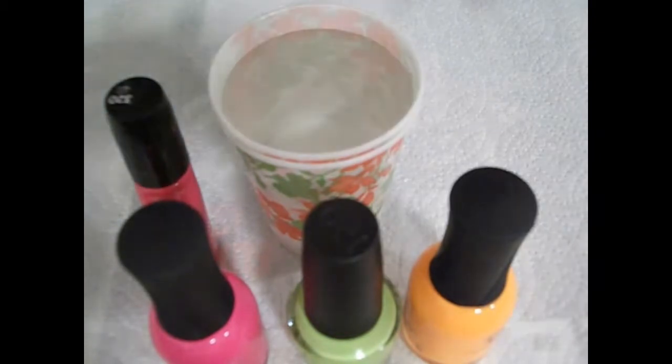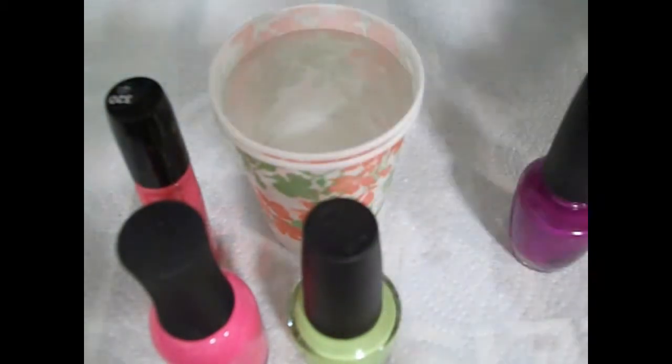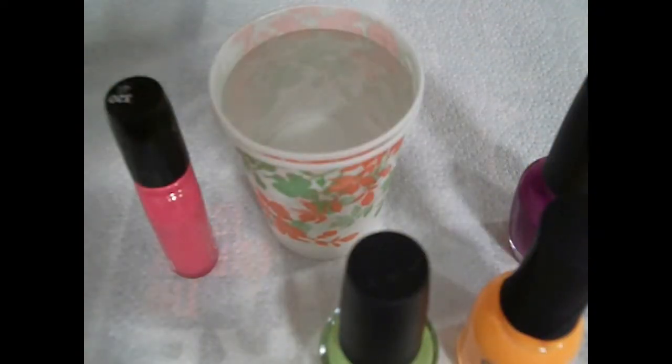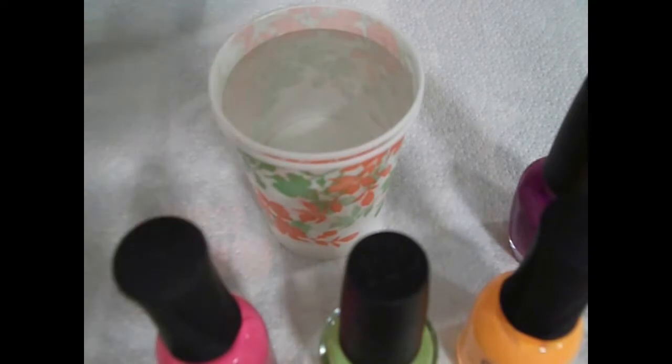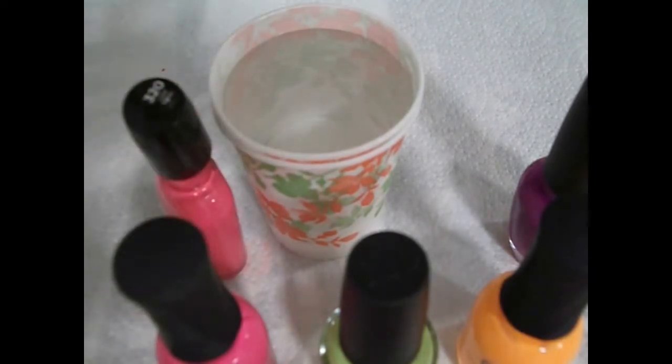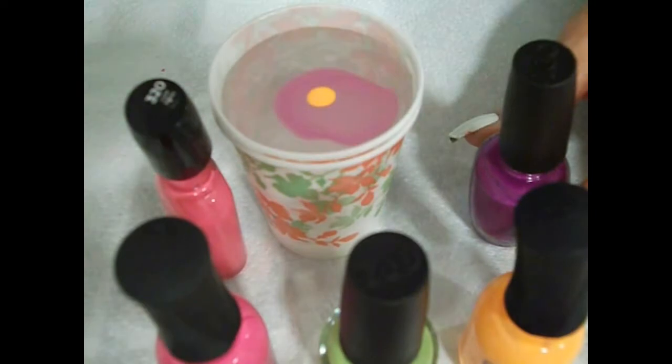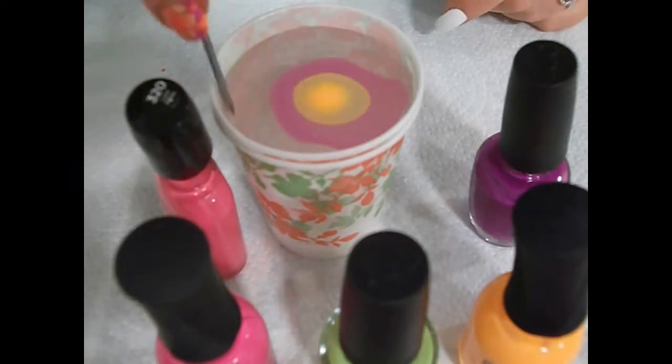I tried about 15 polishes and none of them would work. And actually these ones don't really work too well. In the past I've said that Orly and OPI are my favourite water marble polishes, but they always prove me wrong. There are always exceptions to every rule. These didn't work very well, but I persevered.